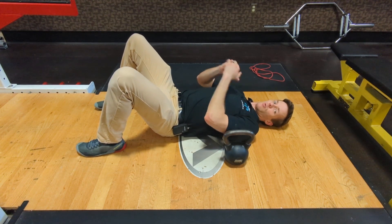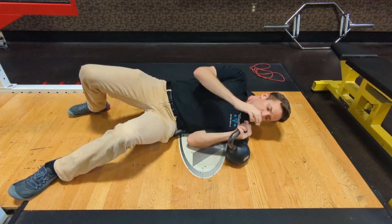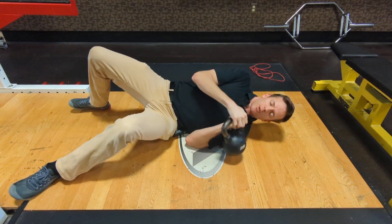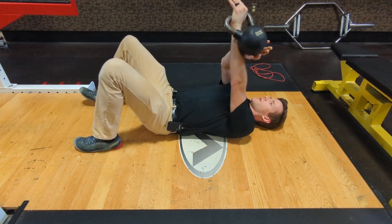All right everyone, so now we'll be doing a floor press. To start, I'm going to have my weight by my side. I'm going to roll over, grab the weight, pull it close, roll over on my back, and then using two hands, press it up.